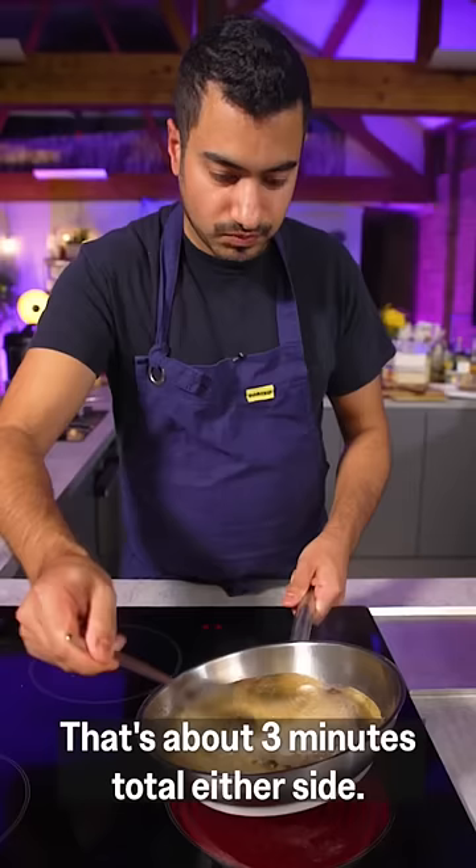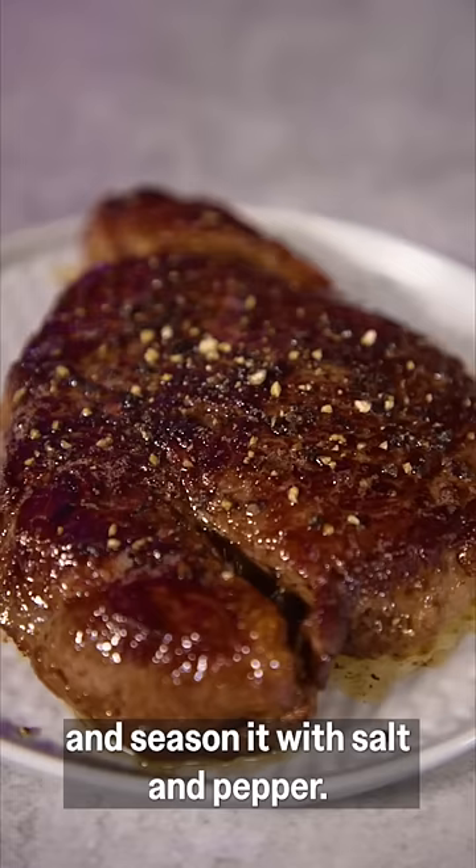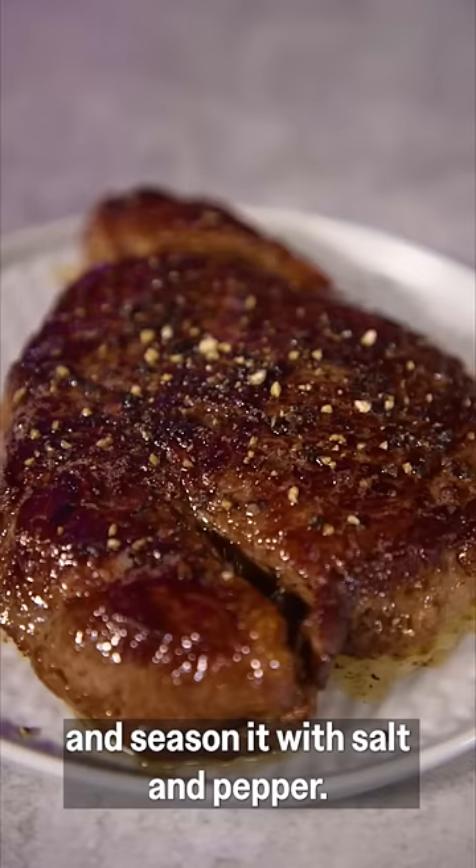Baste. That's about three minutes total either side. Once it's beautiful golden brown I'm gonna put it onto a plate and season it with salt and pepper.